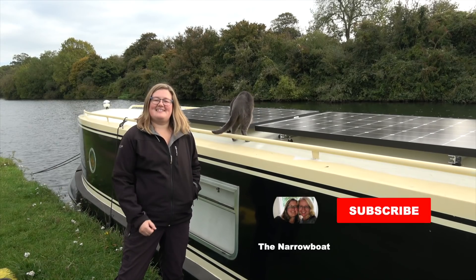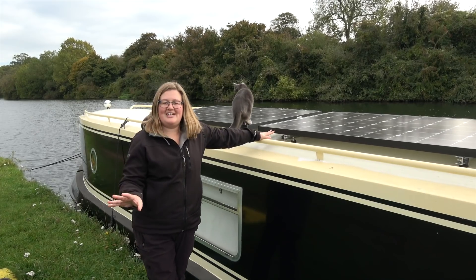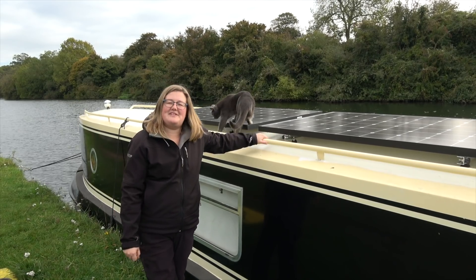Hello and welcome to the Narrowboat Experience. I'm Kath and I've recently installed these two awesome life-changing solar panels on the roof of our 57 foot narrowboat home.